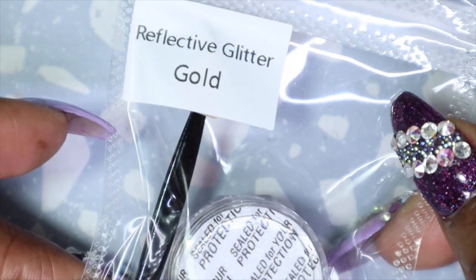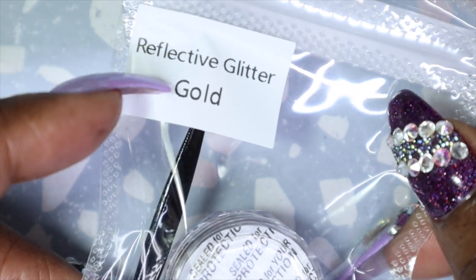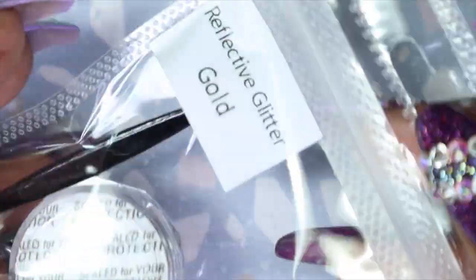They're really soft and fluffy — I like them. Another nail art item received in the May box was a reflective glitter. You didn't know what color you were getting until you got your box. In my box I got gold. I love chromes and glitters — there's so much fun and quite frankly they're really easy to use as well.